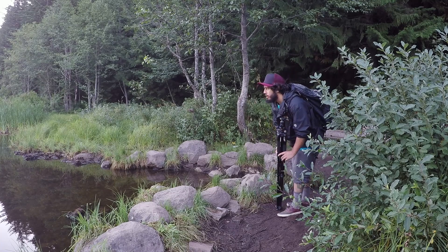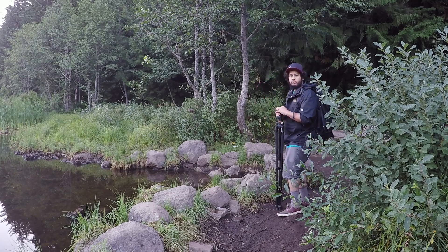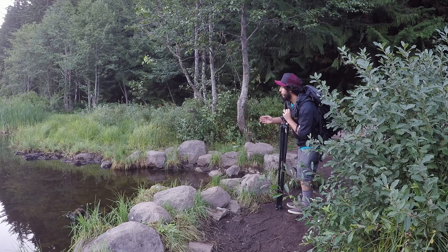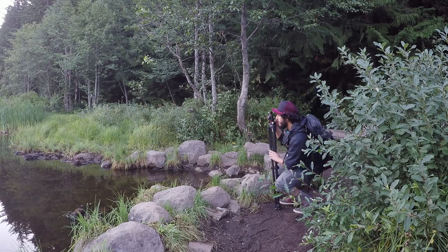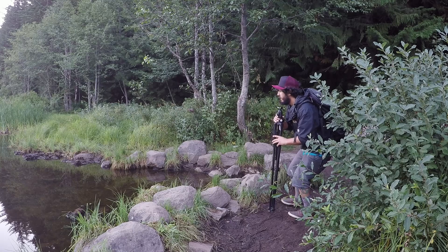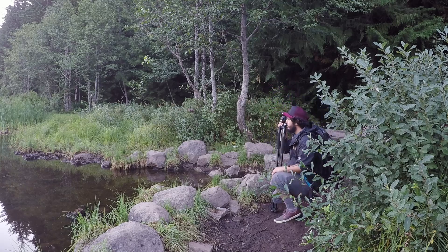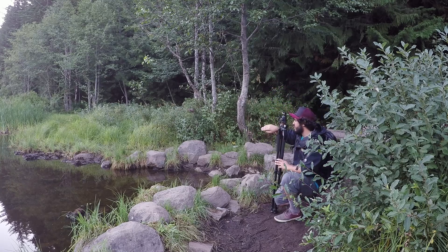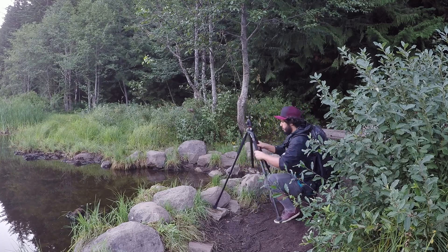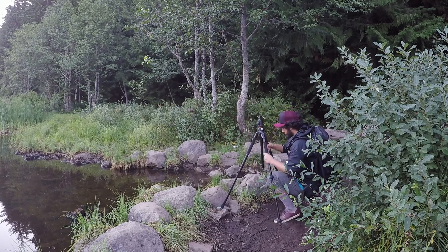Good morning everybody. I'm out here at Trillium Lake. It's a nice peaceful morning. Didn't have to walk too far to find my frame. I'm going to use the reeds on this side. As I'm ducking down, I'm noticing that there's a little nook tucking in from the reeds — if I position it just right, Mount Hood's angle of the slope falls right into that. So I think I'm going to set up right here.